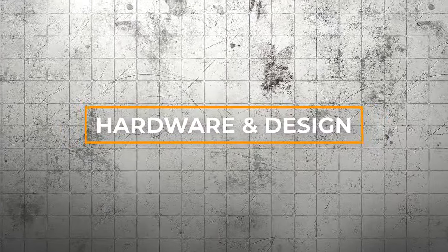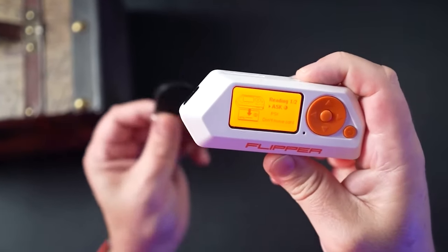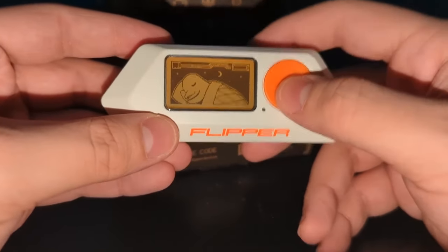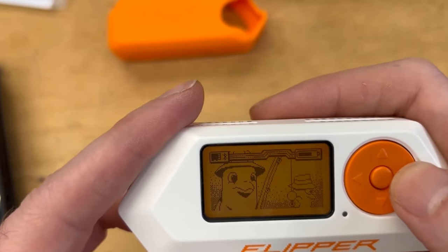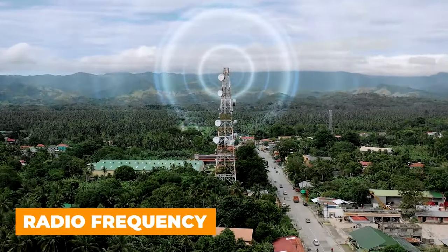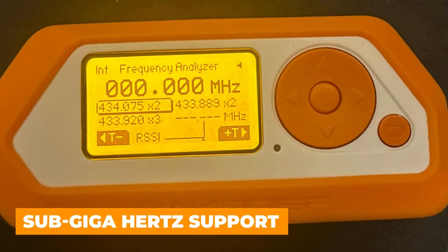Chapter 1: Hardware and Design. When you think of hacking tools, you might picture some massive device with a ton of wires and blinking lights. But the Flipper Zero defies those expectations. This compact device packs a serious punch in a small, portable package. At its core, the Flipper Zero is built around a powerful microcontroller and a user-friendly interface. But what really sets it apart is the array of antennas and sensors — radio frequency capabilities, infrared transceivers, and even sub-gigahertz support.